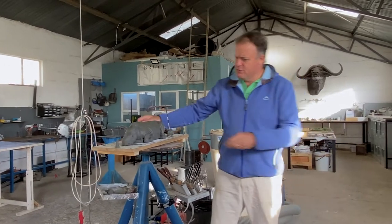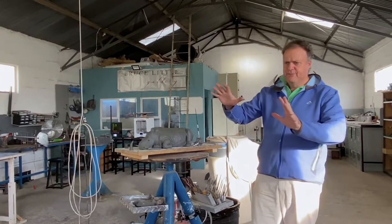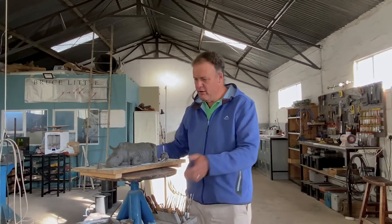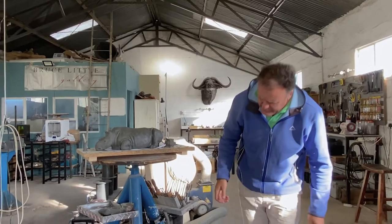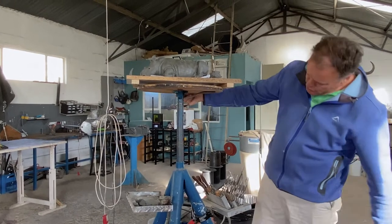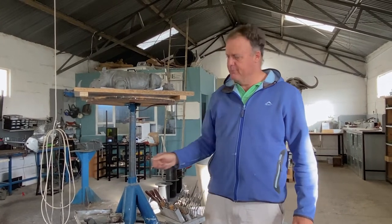Every sculpture that I do, regardless of its size, starts with the artwork. I sculpt in numerous places, but this is one of the stations that I use. And because this video is about the tools that I use, let me run through it with you. This is a sculpture table that enables me to sculpt at pretty much whatever level I am comfortable at.